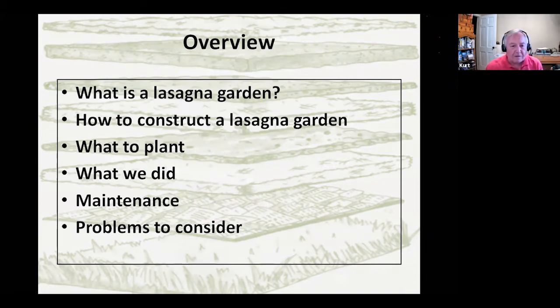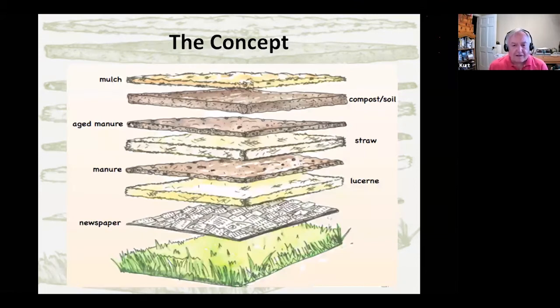So what we're going to look at is: what is a lasagna garden, how to construct one, what to plant. A lot of this is experiential — it's what we did, sort of like coming back in September and writing an essay about what you did last summer. We'll look at maintaining the garden and other problems you might want to consider. Basically, like a big sheet of lasagna, it's constructed by various layers and comes out of organic gardening tradition. The layers aren't fixed — there's a strategy to it, and you can use different materials. The idea is that this should be cheap and use as many materials as you have in and around your yard.